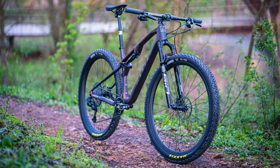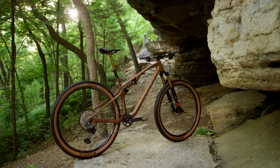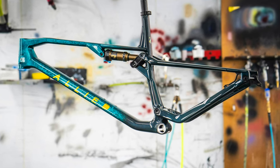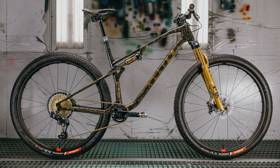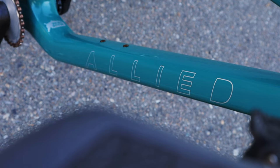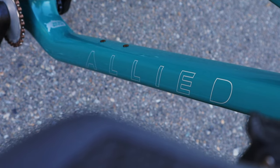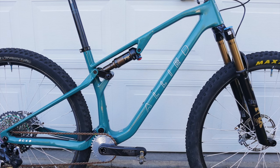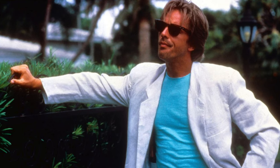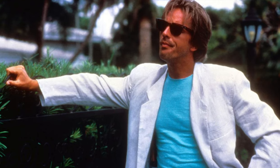Along with this, you get to choose from a myriad of color options for the frame and logos, and you can even go with a 100% custom paint color if you really want to make your bike one of a kind. I kept it simple — I went with silver Allied logos and chose one of their stock colors called Miami Vice Green. If you're old like me and you ever watched the show Miami Vice, you won't be surprised by what I named it: Crockett.